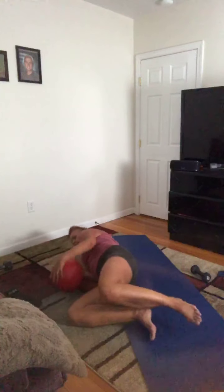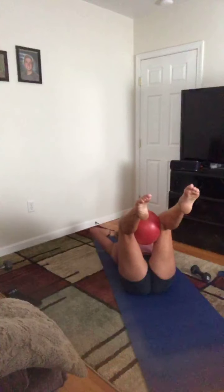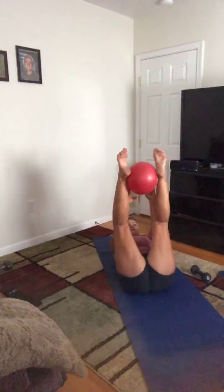Grab that little ball — place it between the knees, lift right back up. It's very full today. Take the hands behind your head and lift up. Squeeze and release the ball — your head's supported. Just a couple more — keep those legs totally bent, right angles, knees right over those hips. Exhale in. One more time — perfect.